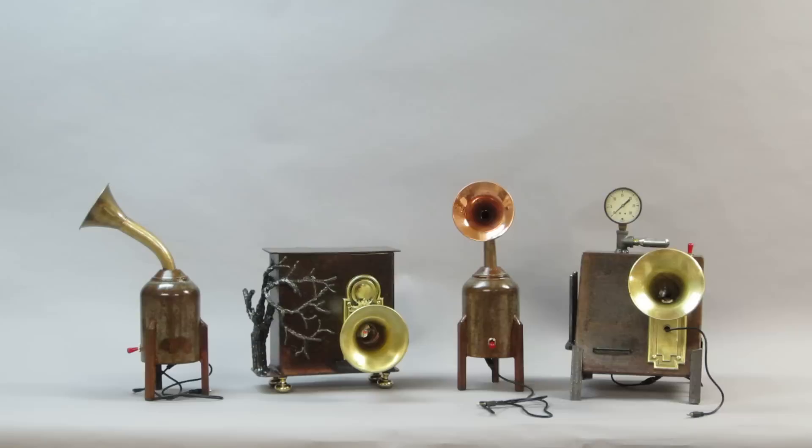We're looking at four new iPod speakers, all made out of steel, copper, and brass. Welded and screwed construction.